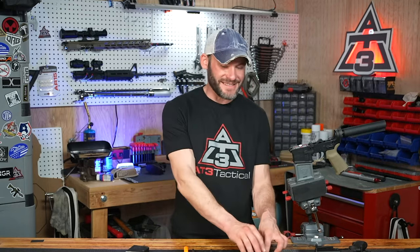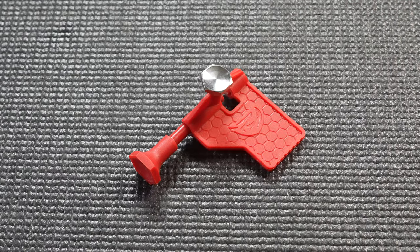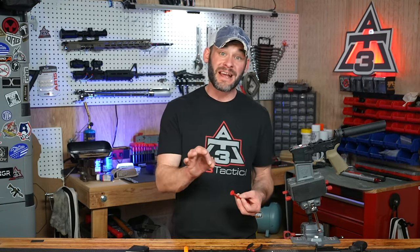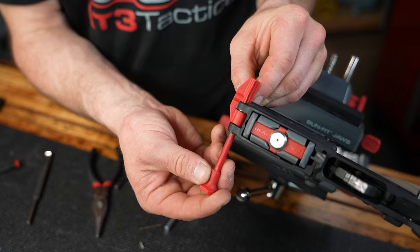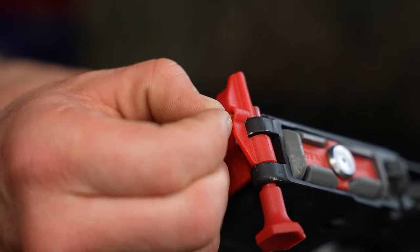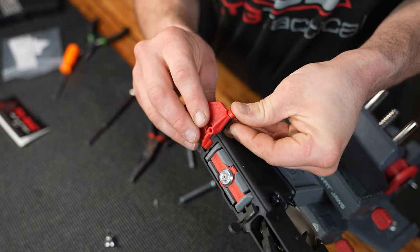Part three of step number two — this fancy Real Avid pivot pin tool. Open and honest: if you're only doing this one, maybe two times in your life, the 12 or 14 dollars on this tool is probably not your wisest investment. But it does make the job stupid easy. Watch this demonstration: tool, detent, spring, push-twist, pivot pin — done.